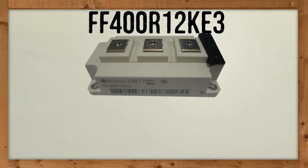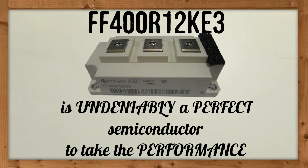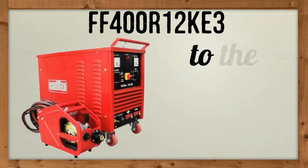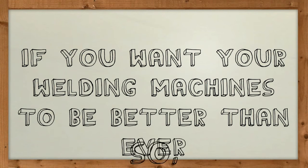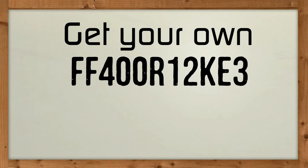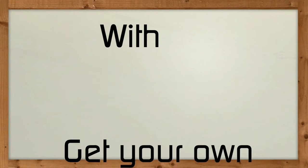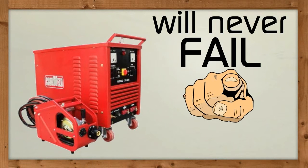With PrimeStack's unique and powerful features, FF400R12KE3 is undeniably a perfect semiconductor to take the performance of welding machines to the next level. So if you want your welding machines to be better than ever, visit uscomponent.com now. Get your own FF400R12KE3 — with the presence of PrimeStack, your welding machines will never fail you, ever.